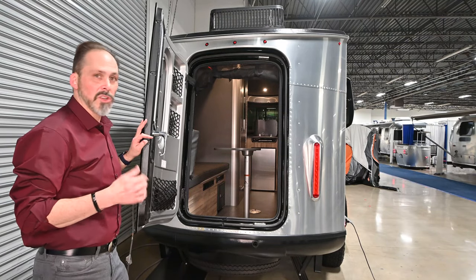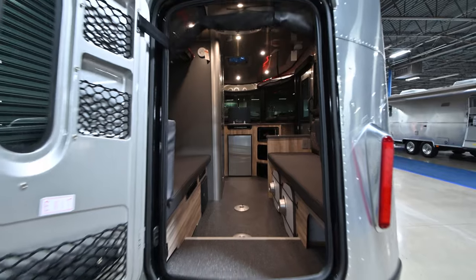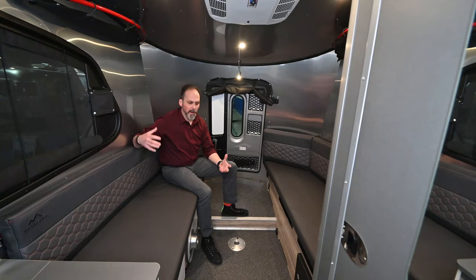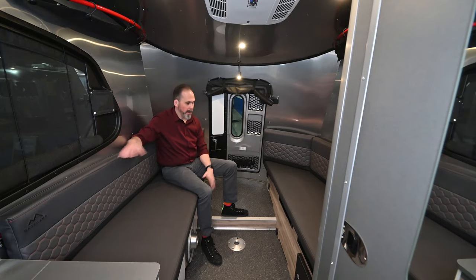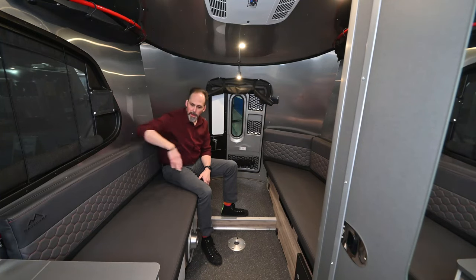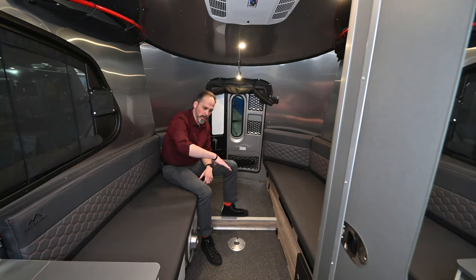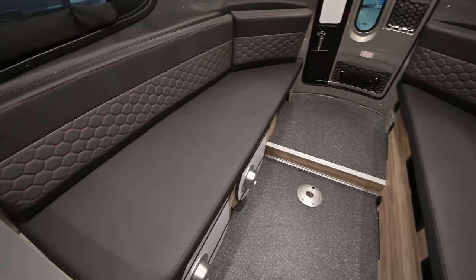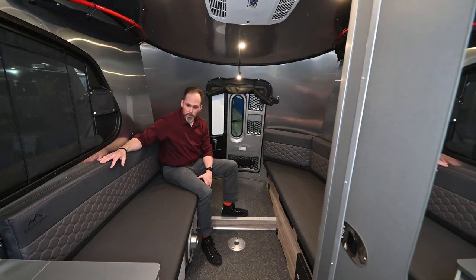Surfboards, kayaks, canoes, skis, bicycles — anything you want to take with you will go inside this trailer. Back here it's a very versatile area. The whole area can be used like a dinette with two tables, or you can make this whole area into a giant bed, or just a half bed. There's lots you can do back here.